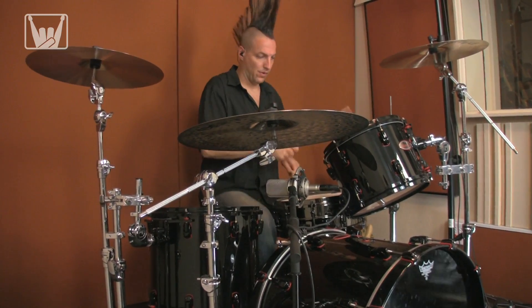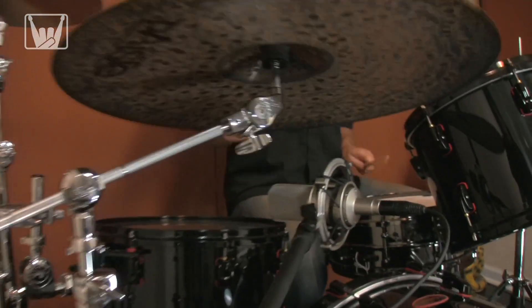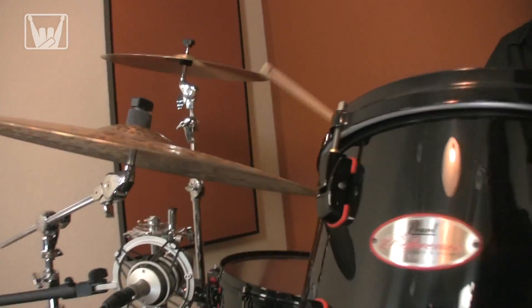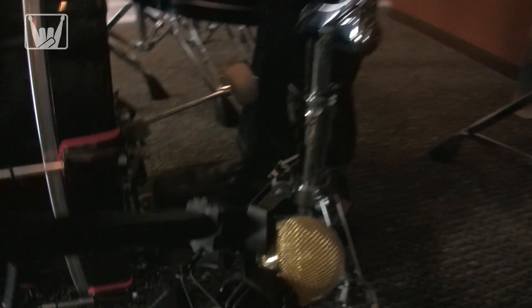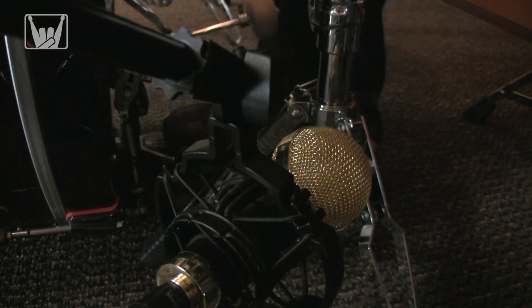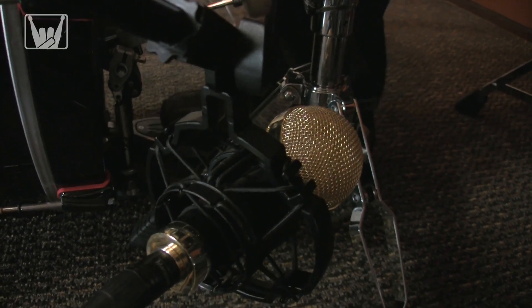Now we're going to cover the whole kit with just two mics. First we have an Audio-Technica 4047, which is cardioid, placed underneath the ride cymbal pointed at the snare drum. To get a little more low end out of the kick as well as some snap from the snares, we have a Cascade Fathead 2 ribbon mic, 6 inches off the floor, making it the same distance from the center of the bottom head as the 4047 is from the top.